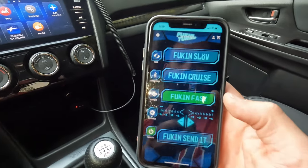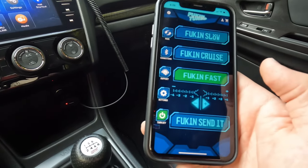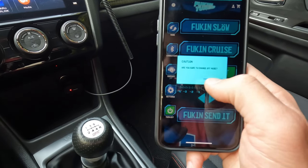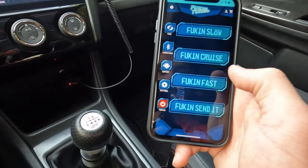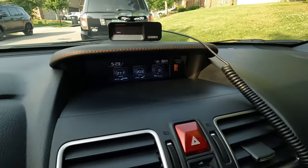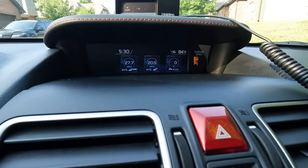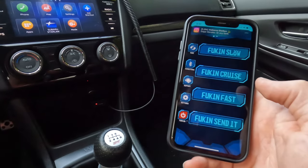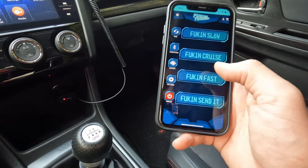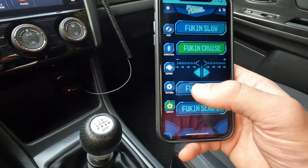And if for some reason you're sick of it and just want to run stock software — I don't know why you would — you just turn it off in the app and you're back to stock. Stock is probably around 20% response, so it's closer to somewhere between Fucking Slow and Cruise. But you just turn it back on super easy.